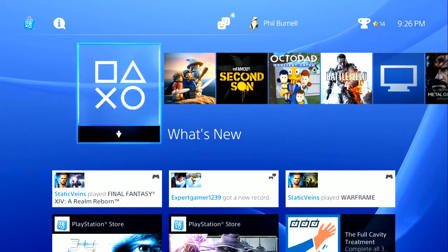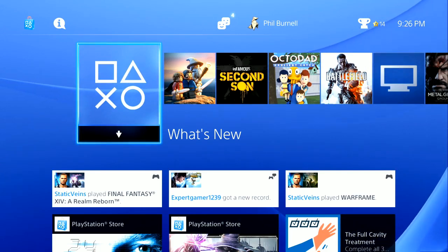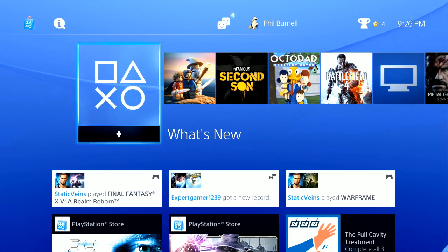Right now it is blinking and saying 'AU.' Keep in mind this is the same code that blinked when I plugged the Cronus Max into my Xbox One, so in theory it is doing the same thing.